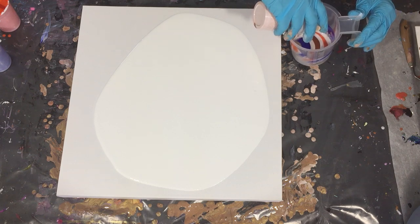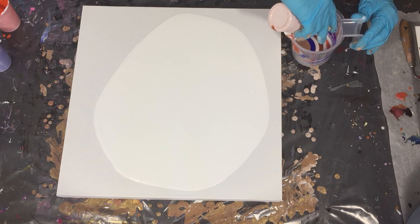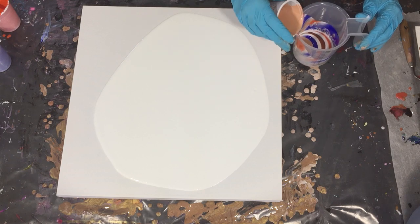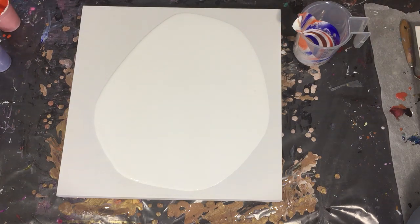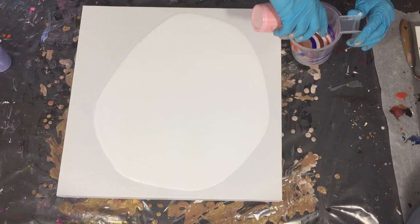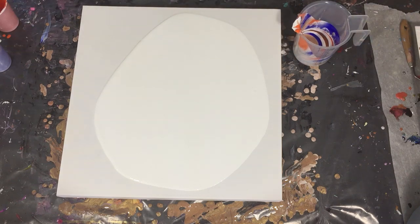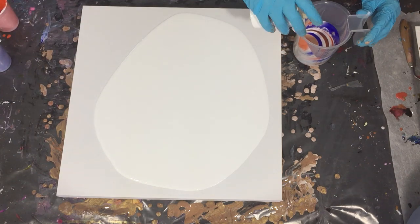I need to give some credit to Waterfall Acrylics. I will place the link to her YouTube channel in the description box so you can check it out. I got inspired by the mix she uses for her pouring, and you can also find that in the description box.